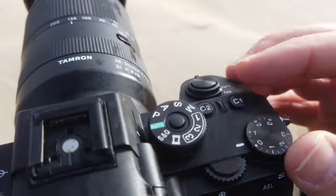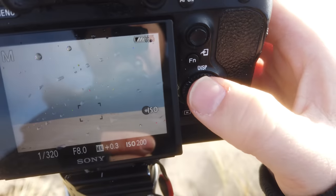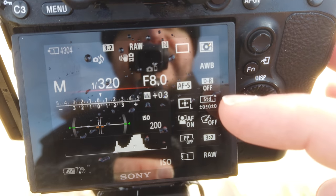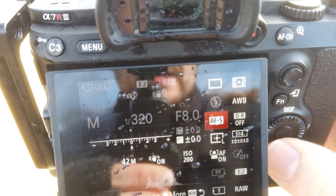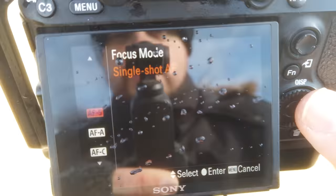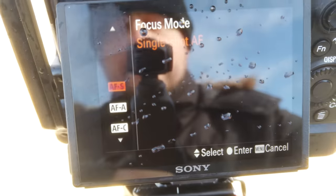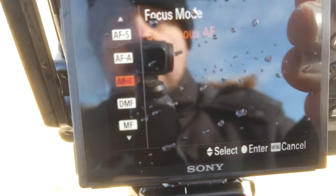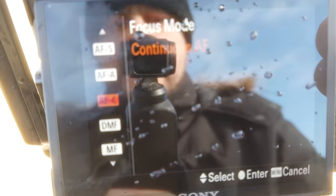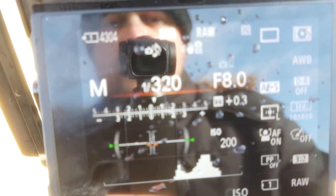First things first: we want to move the dial into manual. Once we're there, let's look at the display settings. One of the main settings I use is autofocus single shot — and that's simply so when I focus, the camera just stays at that point. If you have it on continuous autofocusing, it keeps autofocusing on whatever, which is useful for tracking animals or action. But I usually always have it on single shot autofocus.